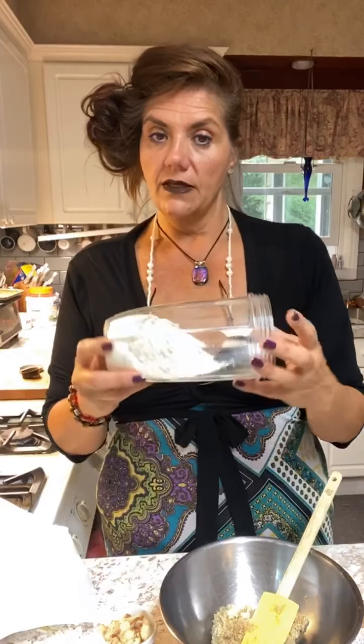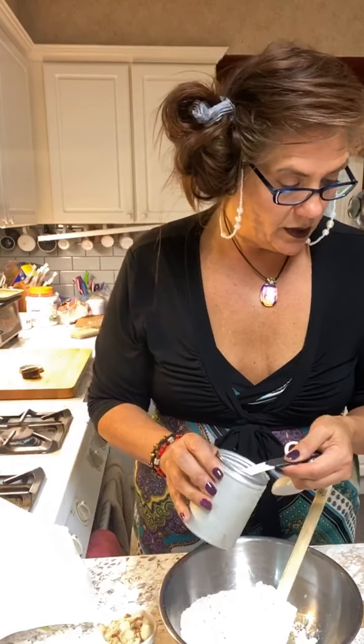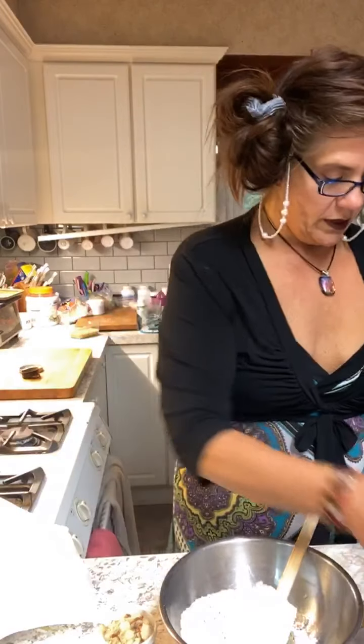I took some oatmeal and I used the magic bullet to grind up one and one-fourth cup of oatmeal. Then we have one teaspoon baking powder — I just love these measuring spoons, they're so convenient — one teaspoon baking powder, half a teaspoon salt. We don't want to put too much salt in there. And we have one teaspoon cinnamon.